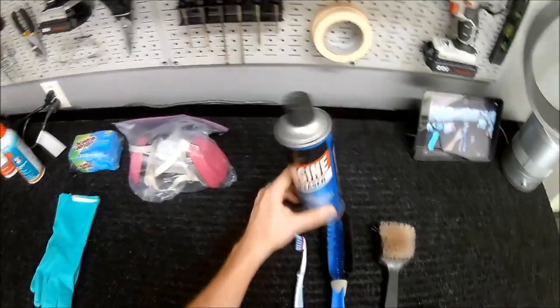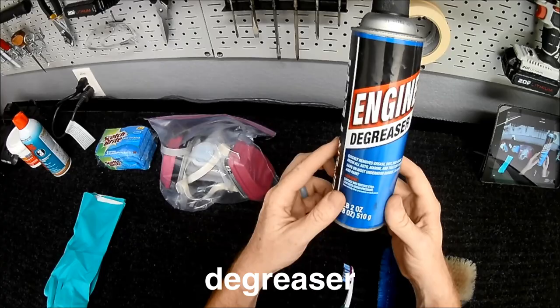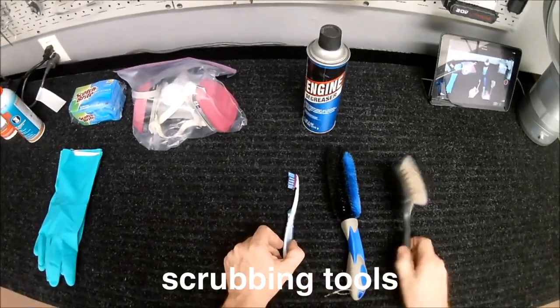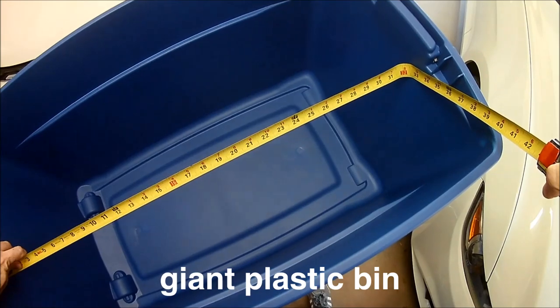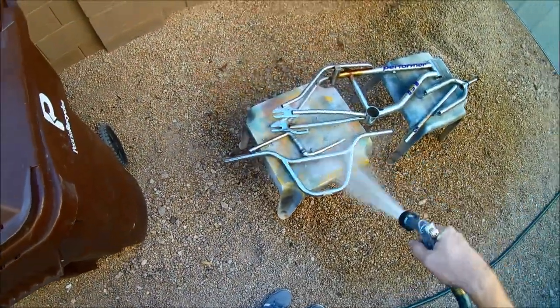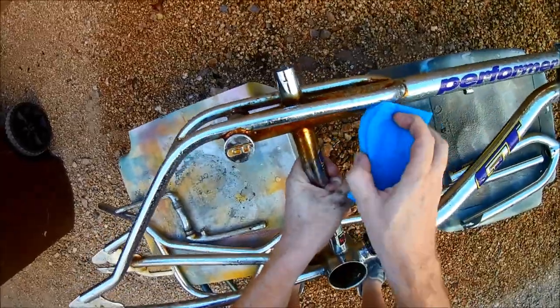In addition, I have a can of engine degreaser. We want to get the parts as clean as possible before they go into the bath. We also have some various scrubbing tools to be used throughout the process. And finally, you'll need a large plastic bin. One thing I learned the hard way is that the dimensions listed on the outside are the outermost dimensions — the inside is actually quite a bit smaller. My advice is to take your tape measure to the store and measure the interior for yourself.